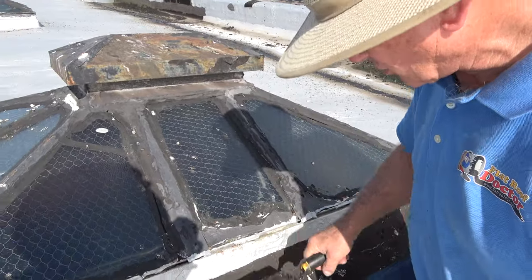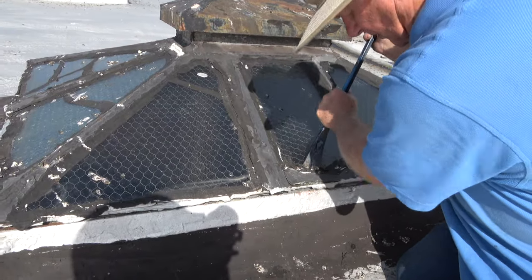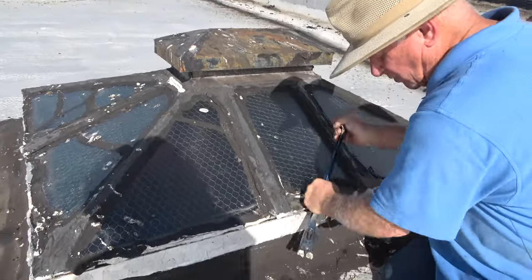To fix the skylight, you need to remove the tar or just close it. But that's not easy. Let me show you.